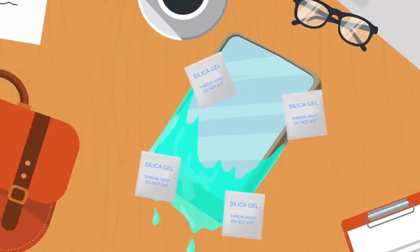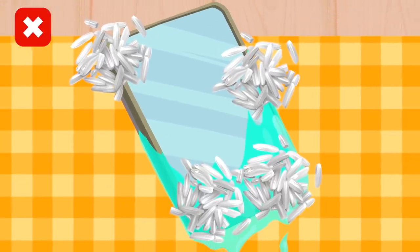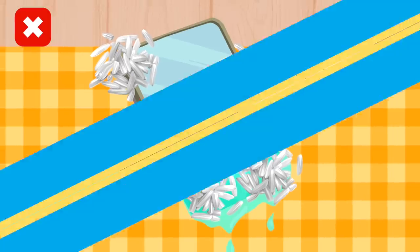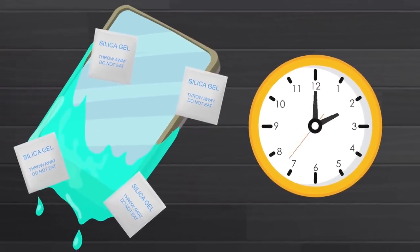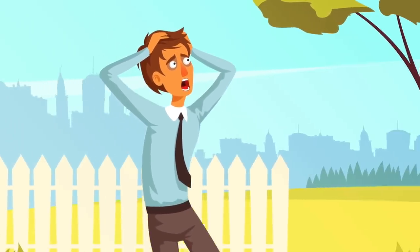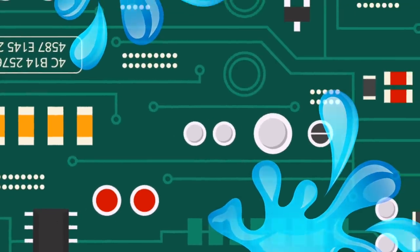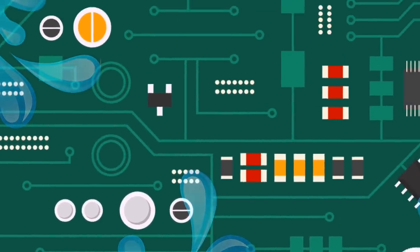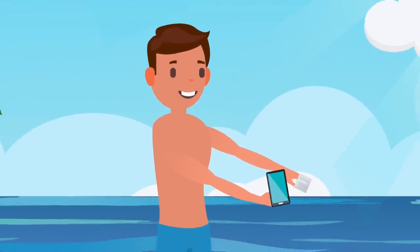One use for these bags is to save a wet phone. This trick is much more effective than covering your phone in rice like most people do. Simply submerge your phone in these bags and wait 24 hours. I know it's a struggle to go 24 hours without your phone, but you'll have to do it if you want to save your cell phone. After that time, all of the water vapor in your phone will have been absorbed by these bags.